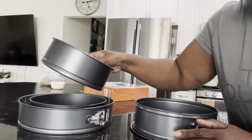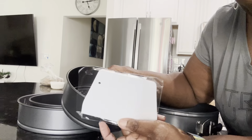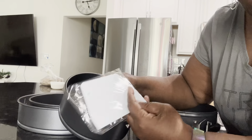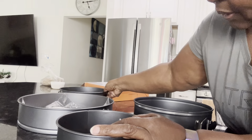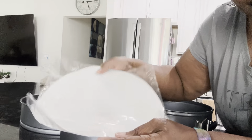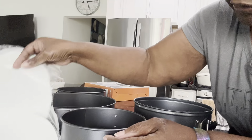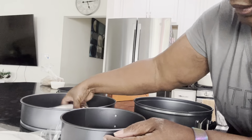This whole set comes with a scraper, so you can get your frosting off easily. It also comes with parchment paper cut to fit the bottom of each pan in the set.